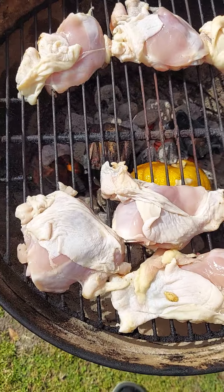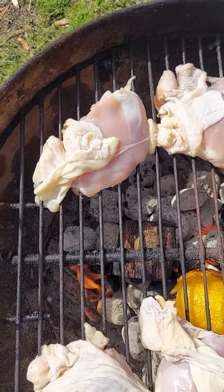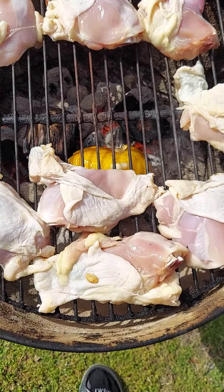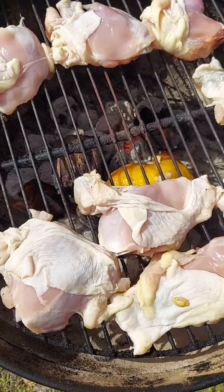We got the chicken on there. Now we're going to squeeze the second half of the lemon on the top, and then season it up.